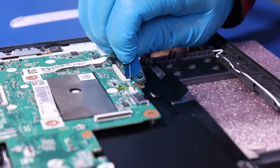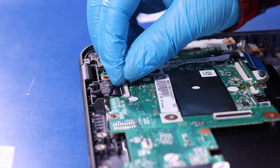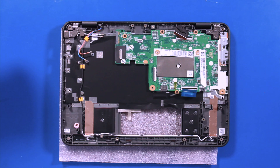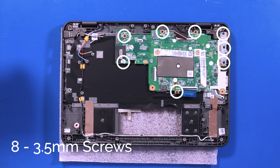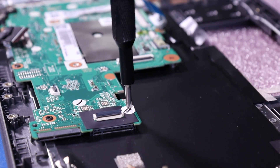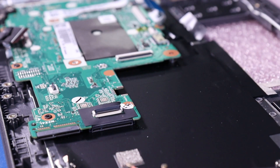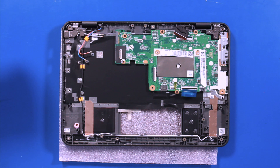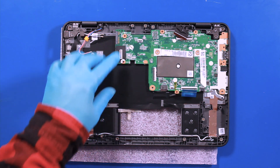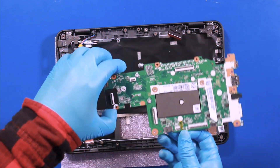Flip open the locking tab and unplug the palm rest from the motherboard. Flip open the locking tab and gently pull back to unplug the LCD cable from the motherboard. Remove eight 3.5mm screws. Gently pull back, taking care not to bend or damage the ports. Reverse steps to replace.